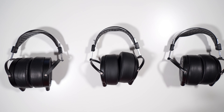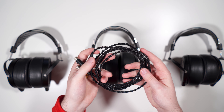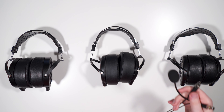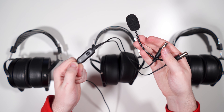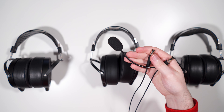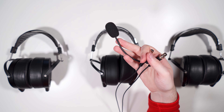The GX comes with the standard Audeze quarter-inch cable — a four-strand braid, fairly flexible, looks and feels nice. Also included is a microphone cable with mini 4-pin XLR connectors, one side featuring a microphone with a pop filter and an inline mic mute switch. This cable terminates in a 4-pole 3.5mm connector, and there's a 4-pole splitter included so you can split to separate headphone and mic jacks for onboard audio or a sound card.